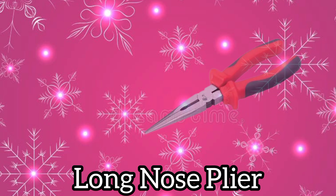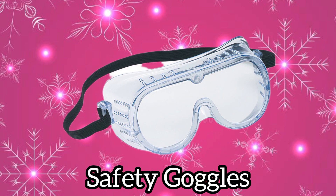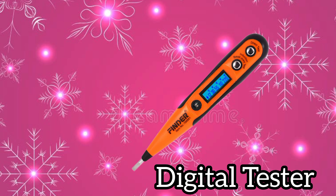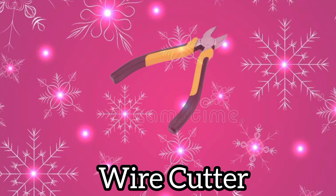Long nose plier. Steel fish tape. Safety glasses. Paper cutter. Digital tester.